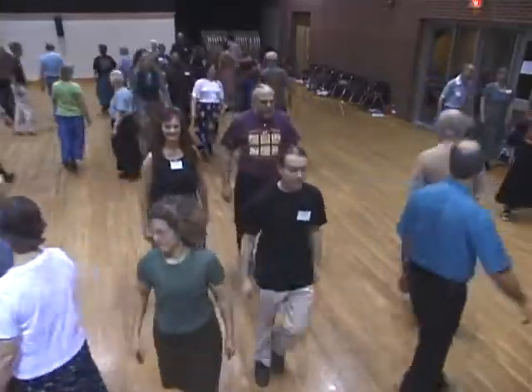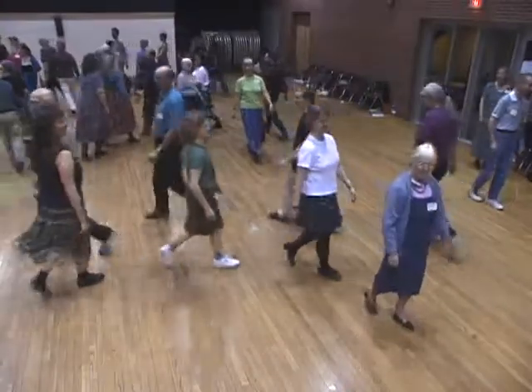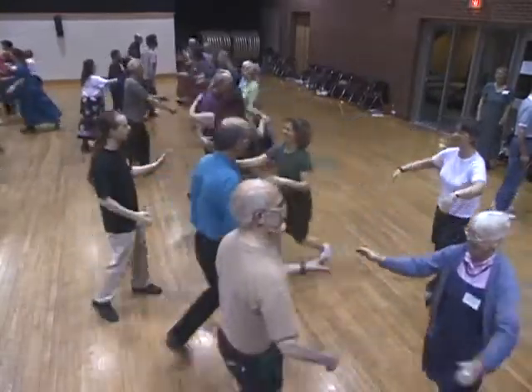Follow the leader. Keep to the right. Pass him by. Up the other side. Lines at the side. Forward and back. Swing your partner right back home.